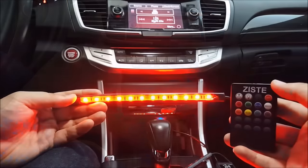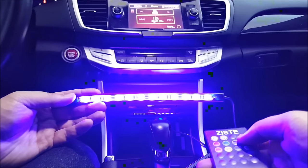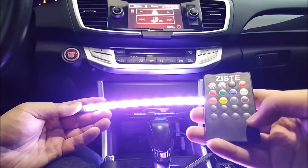As you can see, the lights work now. I can take the remote and change to a different color if I wanted to, cycle through the colors, or change it so it just fades in and out to different colors as well.